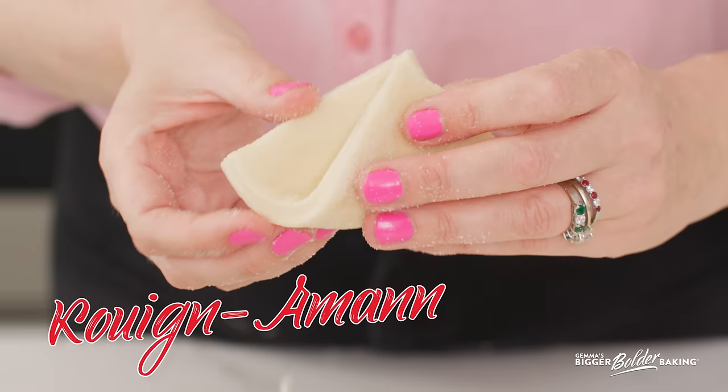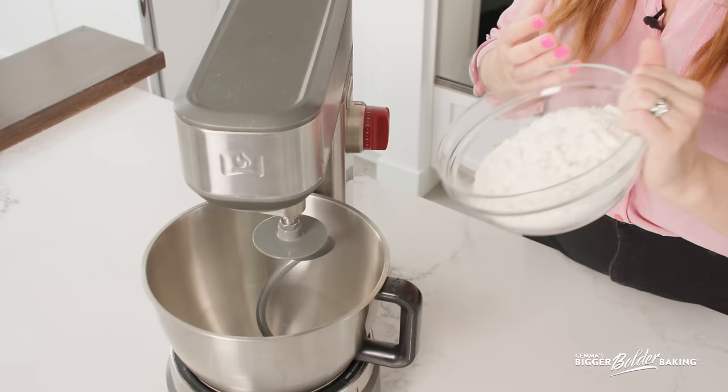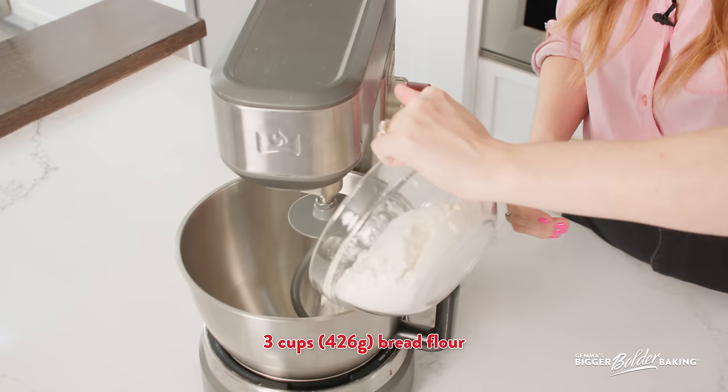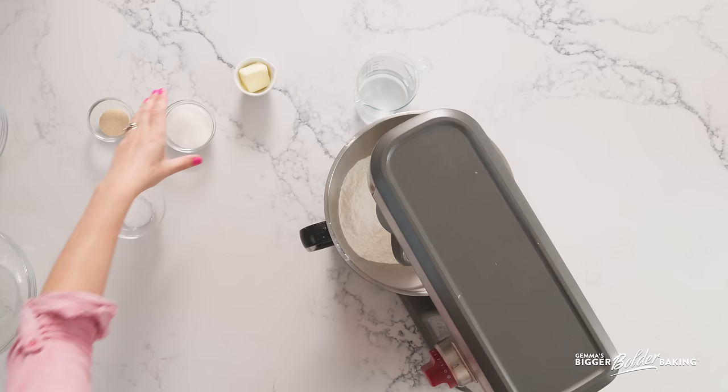So I'm going to start out the dough now. Here I have my stand mixer. I'm going to make this dough using bread flour because it has higher protein in it, which will develop more gluten. It will just be much better for this pastry. It makes it stronger and gives it more of a bite. This pastry, for those of you who don't know it, translates as butter cake, which is just a pastry that is loaded with butter and with sugar. And it's absolutely delicious.